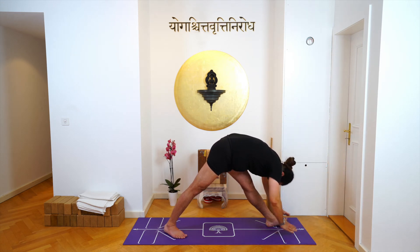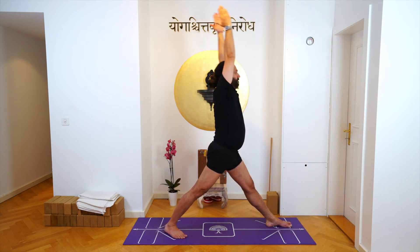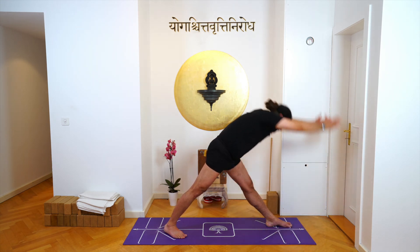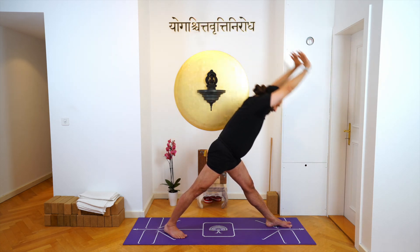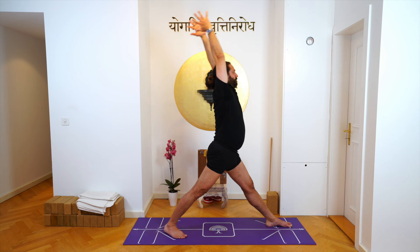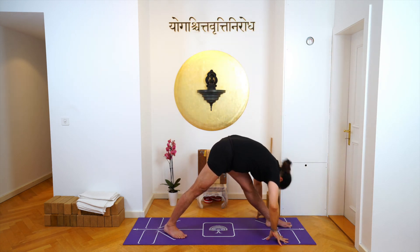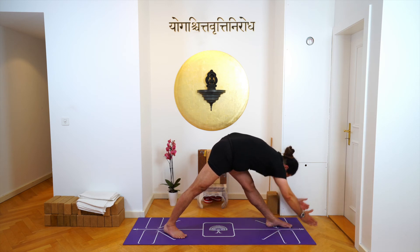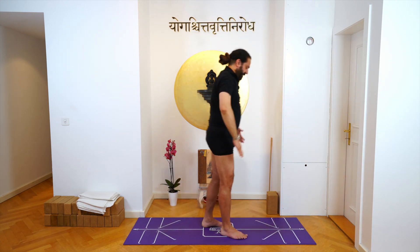Inhale, exhale, inhale, exhale, inhale, exhale, exhale and hold. And then inhale, thumbs up, and stand in Tadasana.